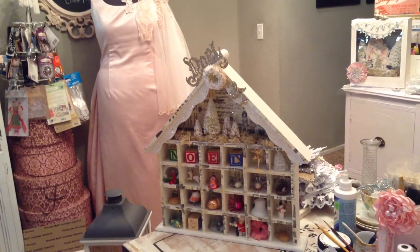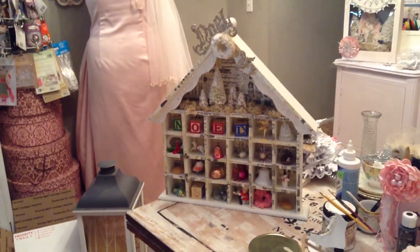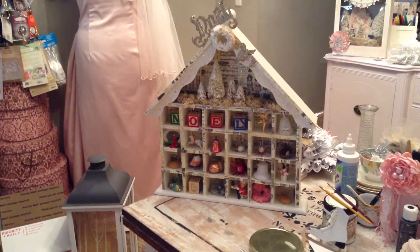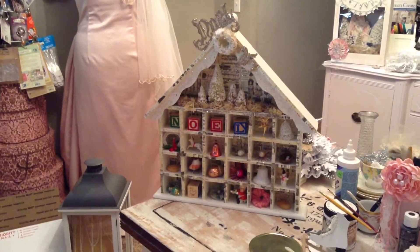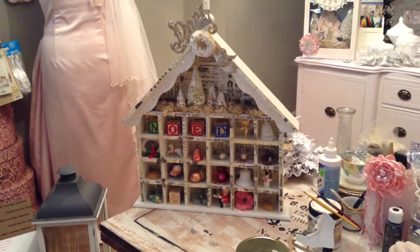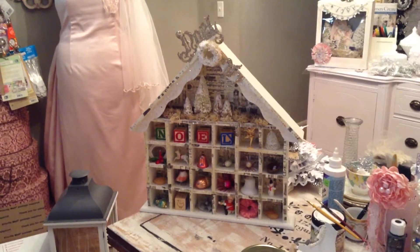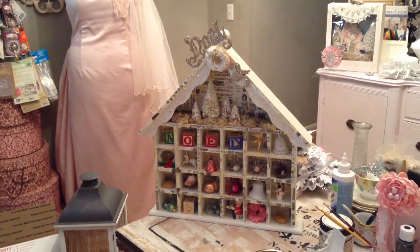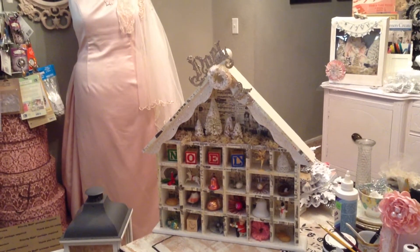Hello ladies, this is Esme with another video. I made this last week — I'm very busy making stuff for my party. I did this shadow box. I found this one at Michaels last year; it was on clearance and I thought I'd do something with it. I grabbed it and paid something ridiculous like three dollars.